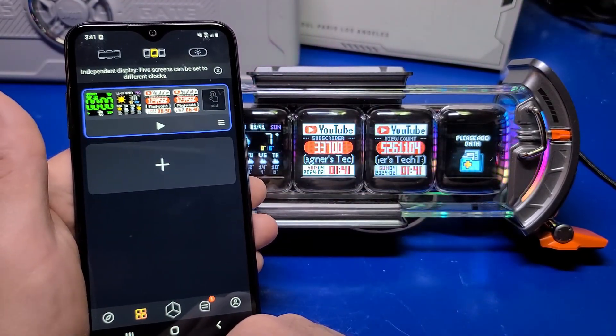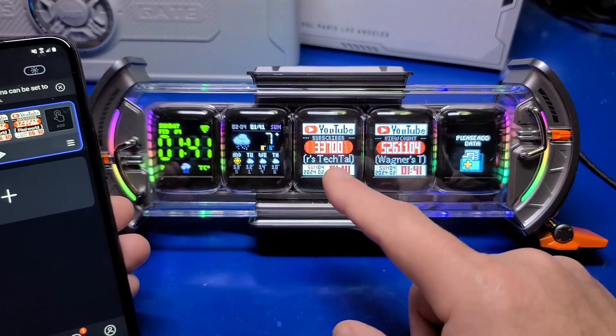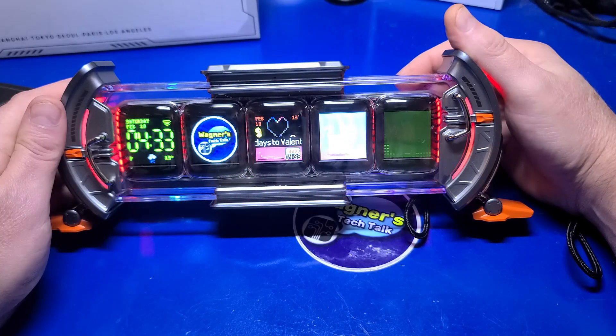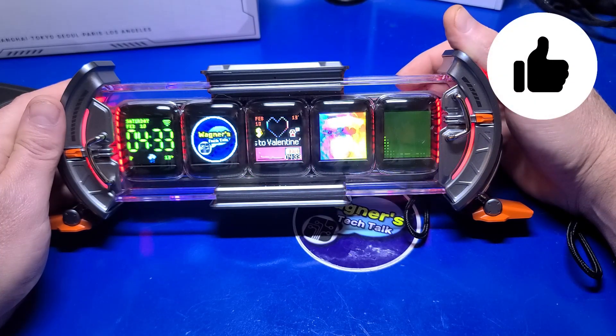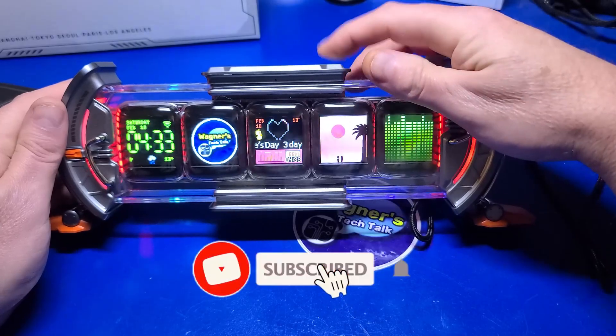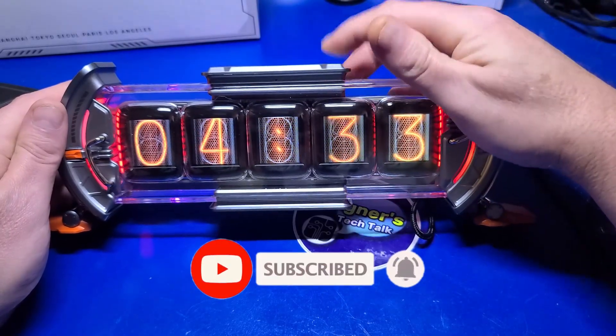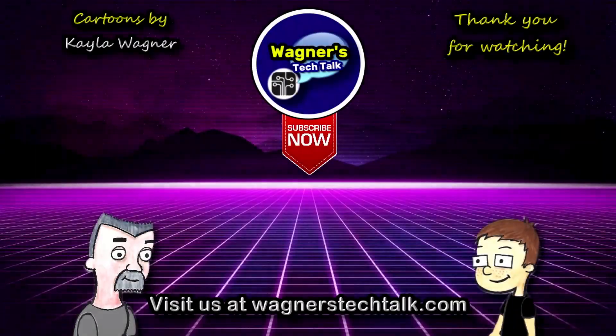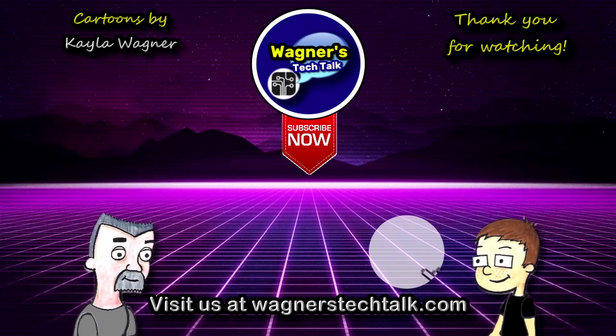What do you think of the DaVoom Times Gate? Do you own one, thinking about it, or just curious what it can do? Comment below and share your thoughts. I hope you found this video helpful — if you did, please let me know by clicking the like button. And if you haven't subscribed to the channel and want to see more content like this, I hope you'll consider doing so. I look forward to talking with you again very soon — I'll see you next time.